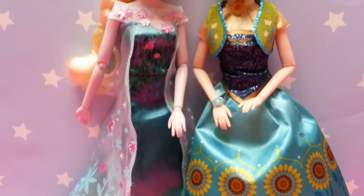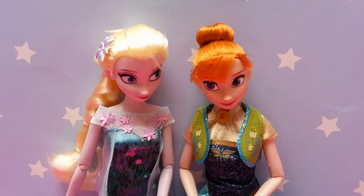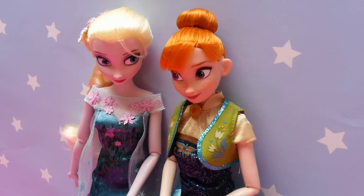Anna wears a satin skirt with sunflower pattern detail, glitter bodice and glitter trimmed waistcoat.